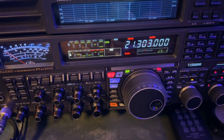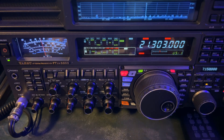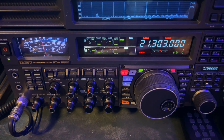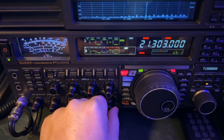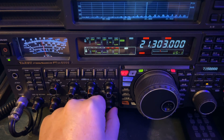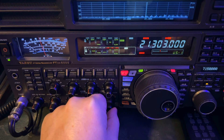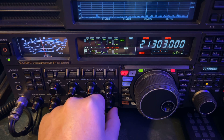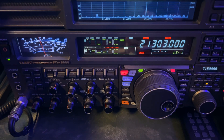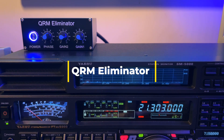Let me get back over here to the radio and show you what I had to do to hear him. When I first dialed this up, this is what it sounded like. I've got my power line noise going on, which the power company finally called after a year and a half — they will be getting somebody out. Somebody was also up the band talking. So I went to the QRM Eliminator to take care of the power line noise.